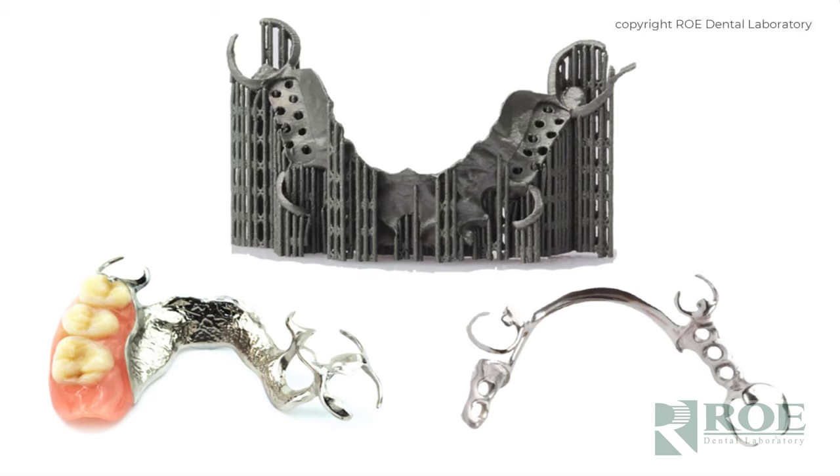This laboratory technical update will revolve around partial dentures. Partial dentures have changed dramatically in the past 15 years, but especially in the last couple of years with what's called selective laser melting — how we make these partial frames.